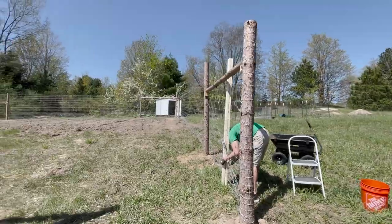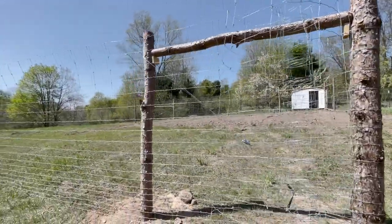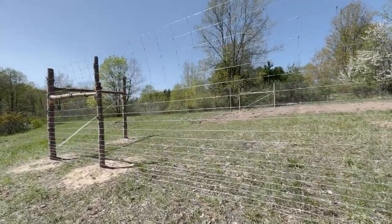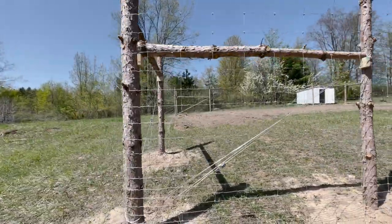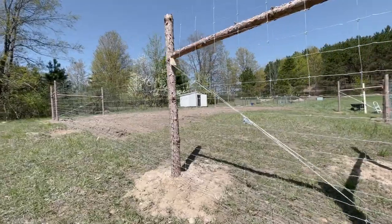All right, as you can see, we were able to get the fence at least up. It hasn't been secured yet, so the next step is to walk around to all of these fence posts and drive in the little staples to make sure that everything stays up. The fence stretcher that we made worked perfectly — it actually looks really, really good.